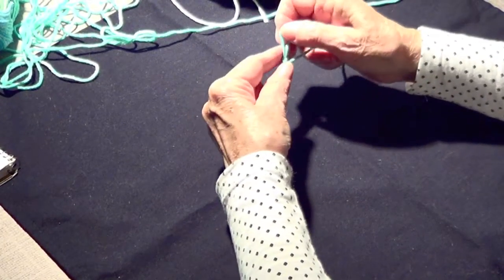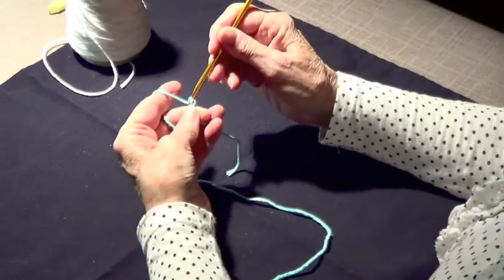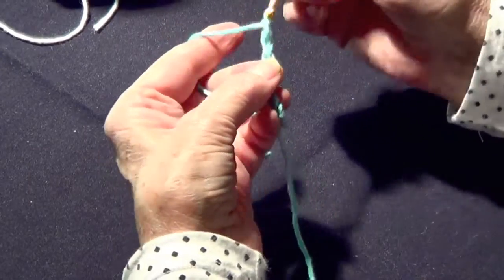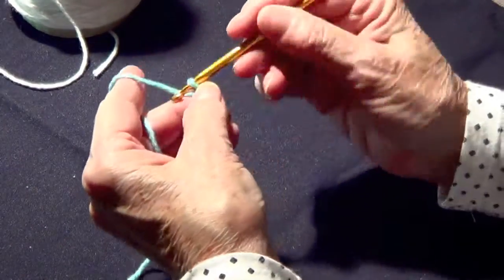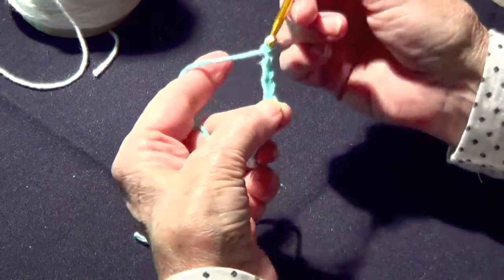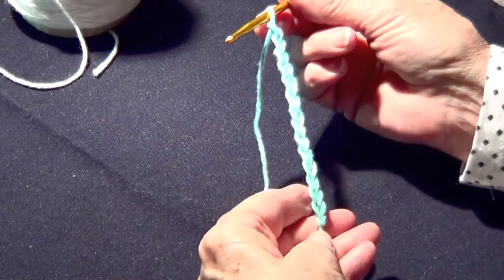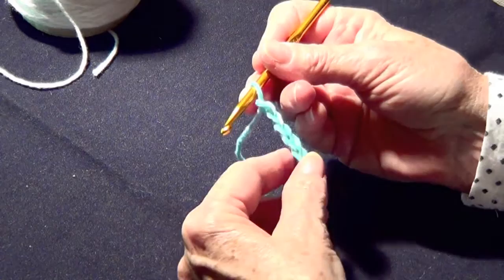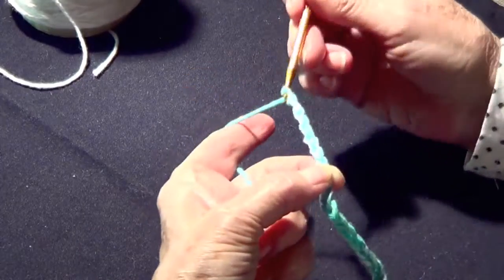Now let's make a crochet in the round. We are going to make maybe twenty stitches — two, four, six, eight, ten, twelve, fourteen, fifteen, sixteen, seventeen, eighteen, nineteen, twenty. This is the way you make a towel if you want to make it all in one piece and knit from around up, or this is the way you start a hat.